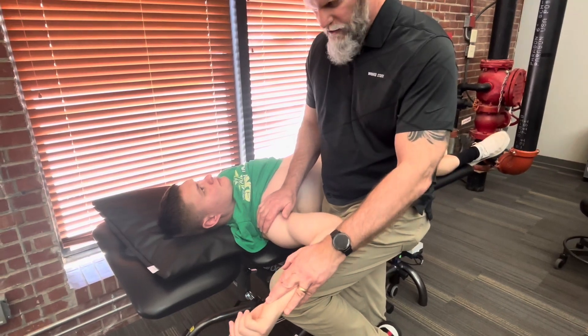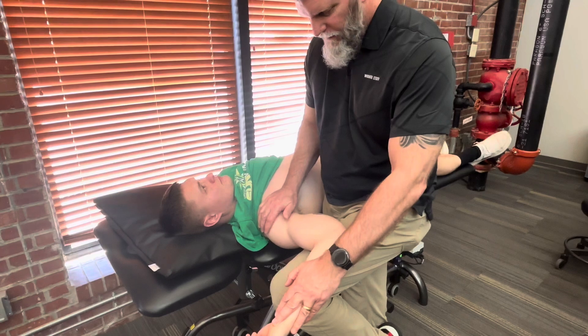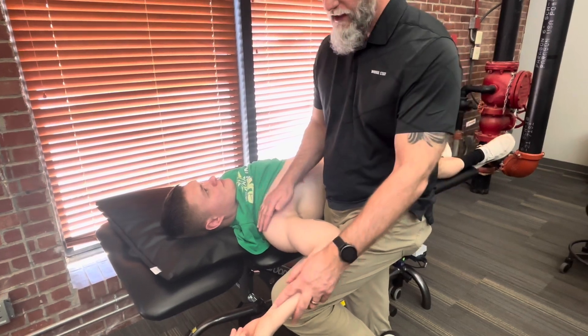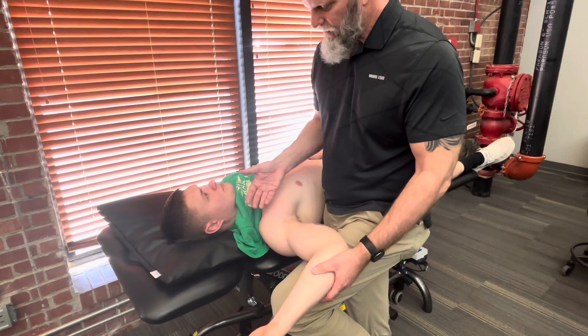With this test, all I'm going to do is give overpressure to end-range external rotation. Obviously he doesn't have any signs of this, or he would have more apprehension. It's called the apprehension test because as I do this, he's going to feel like it's going to come out, and he's going to be very apprehensive.